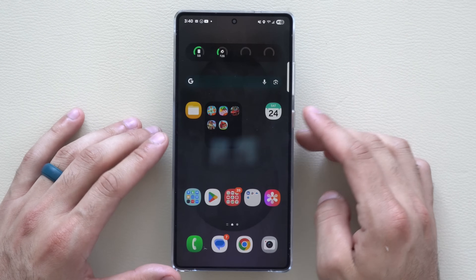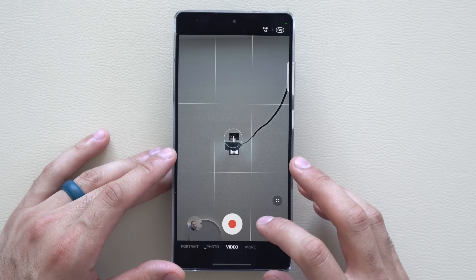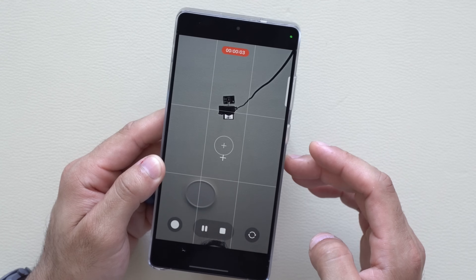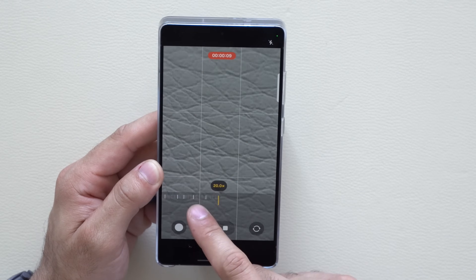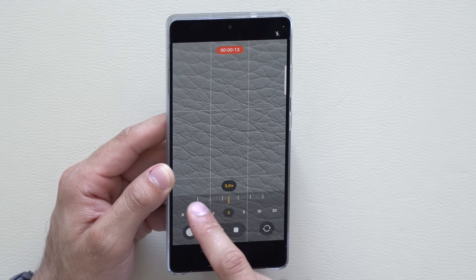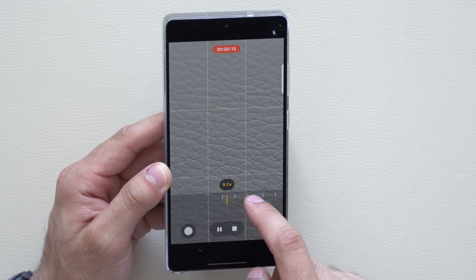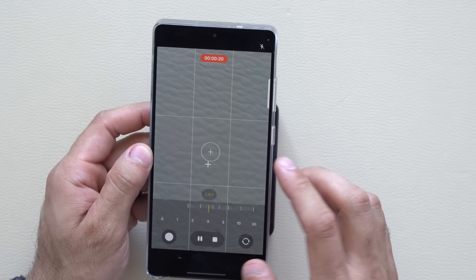In the camera app, when recording video with the back camera, some Android phones now have a new zoom slider that allows smooth transitions when zooming in and out. Since this is an Ultra model, it doesn't feature the new slider, but most users will find it available.